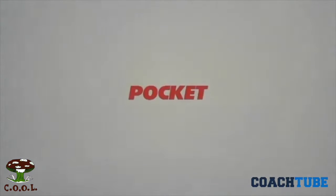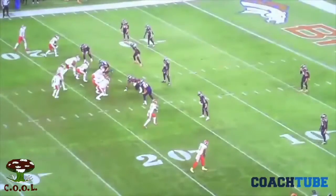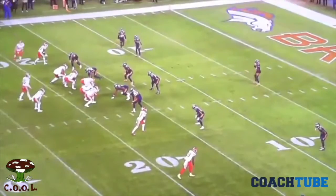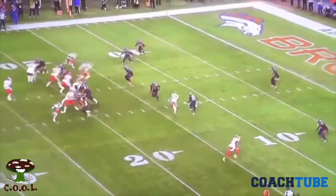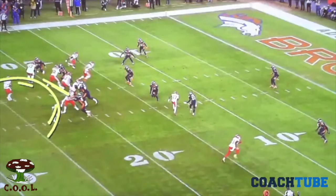The first thing we're going to talk about is the pocket, and I think we all have a picture in our mind of what the pocket is — we may even define it the same way. When we talk about that pocket, we say to our interior three guys, you're going to be setting the depth of that pocket, and then tackles, you're going to be responsible for the width of that pocket, and so we get that nice horseshoe.